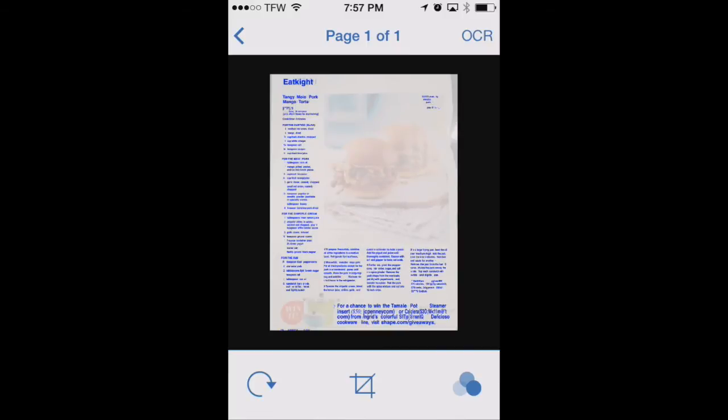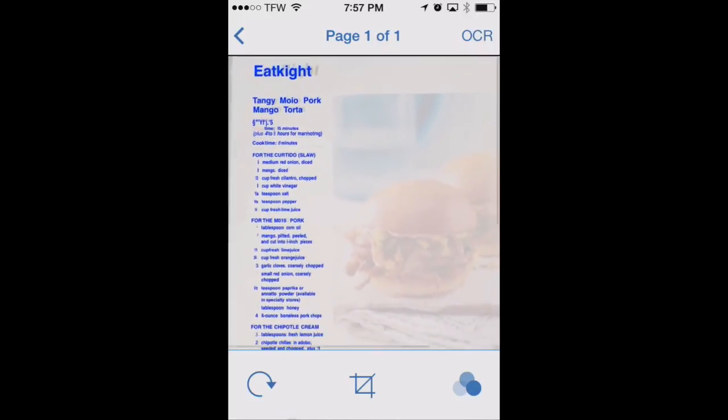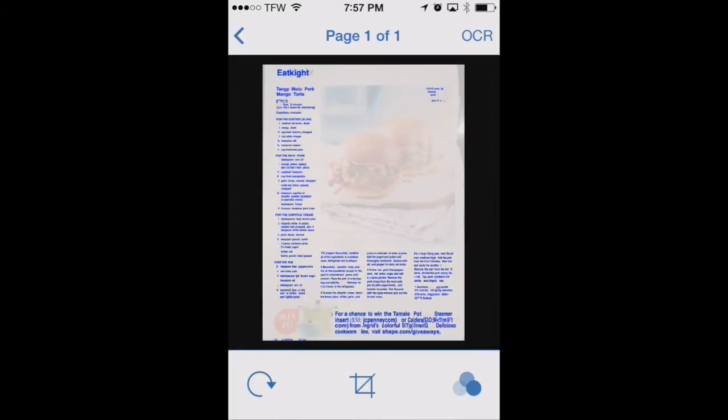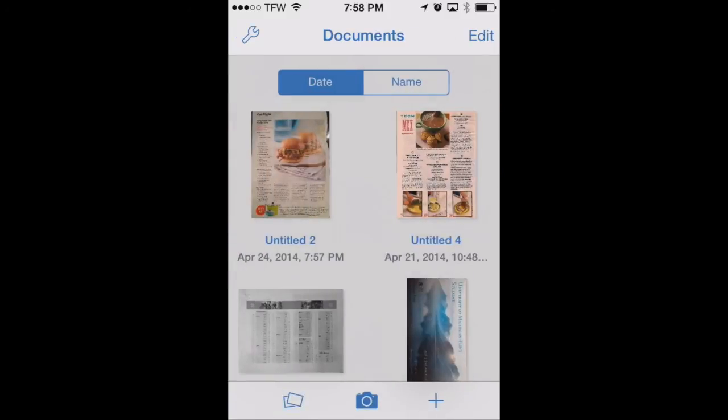Now it has all the text that it's found. We can zoom in here and you can see it's not perfect, but it does a pretty good job. It'll pull out those keywords that you'll want to search for later. You can zoom in to see how good of a job it did. Now that we're done OCRing the document, we'll go back to our main documents view.